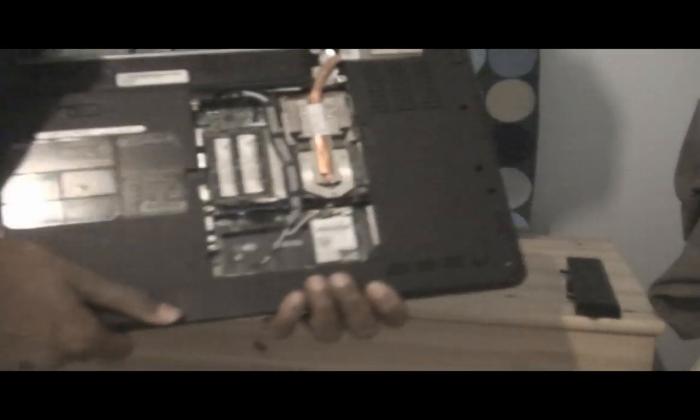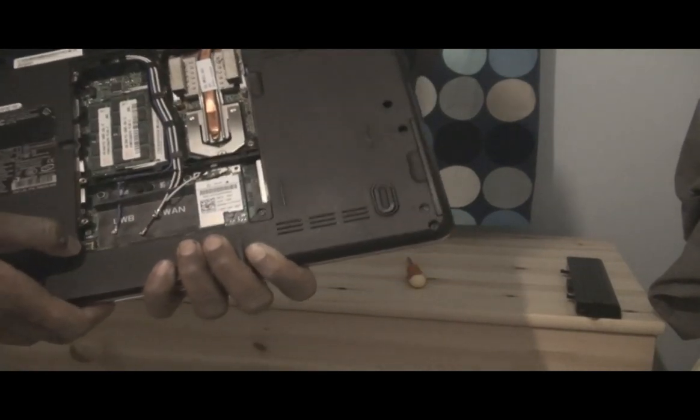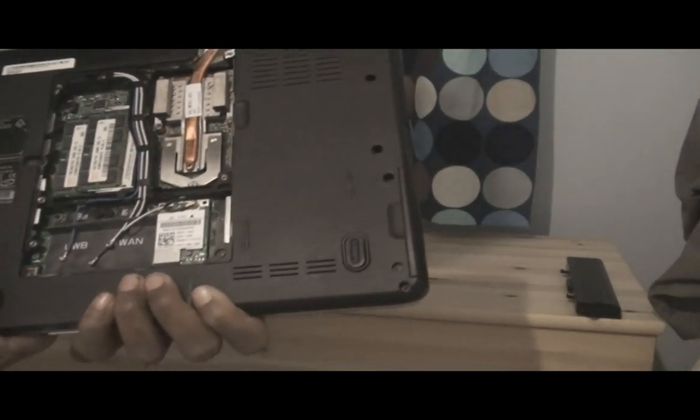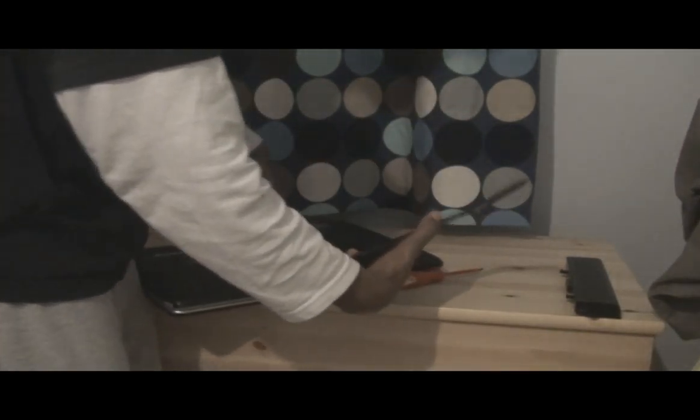As I said, you can take out the RAM and put it back in, replace it with better ones. So the next bit, you need to put this back on — hold it by the edges.